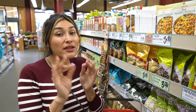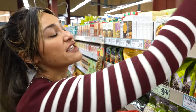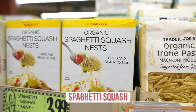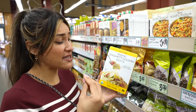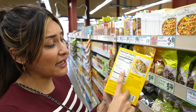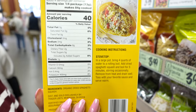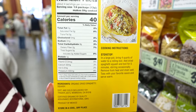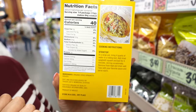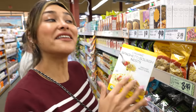Some really great low carb pasta substitutes here at Trader Joe's: one is spaghetti squash. I personally love spaghetti squash — I love the taste of it, it's super low in carbs and very clean. It's eight carbs minus the fiber, so you end up with six net carbs per serving. For a pasta dish, that is a big win.